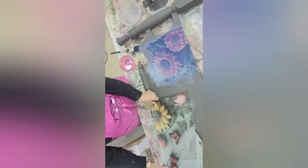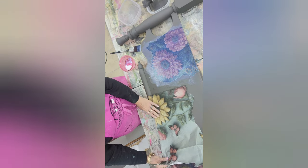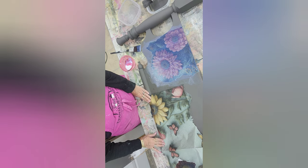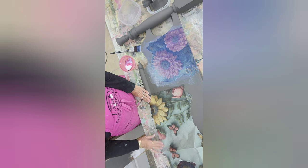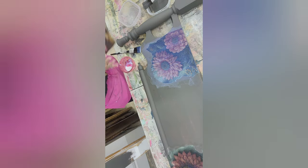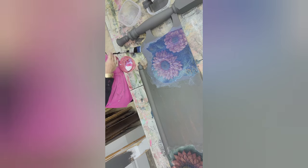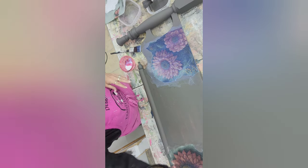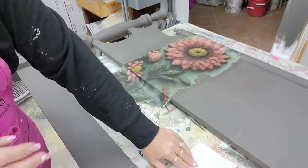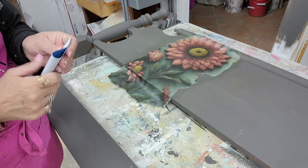I thought maybe I should add another piece of tissue paper — but no, sometimes lesser is better. Sometimes don't go overboard and put too much stuff, even though I really like that yellow flower. We'll save that for another project — it could be used on a small box, a jewelry box, a candlestick. Save all your bits and pieces; it'll be worth it.